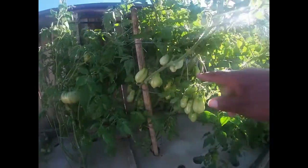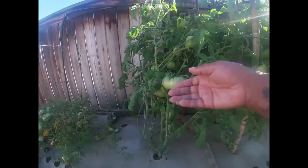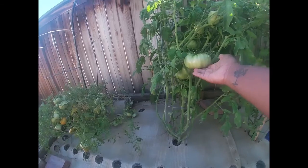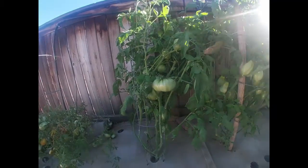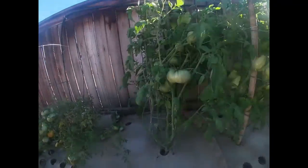This is the green sausage tomato and there's just so many tomatoes on it. These are all determinate. And look at this baby — look how big this one is. And there's a whole bunch of other big ones all squished in there together. I can't wait for those to start ripening. That would be really good.